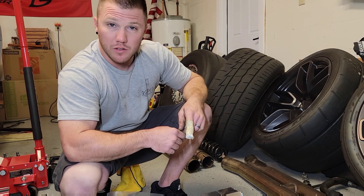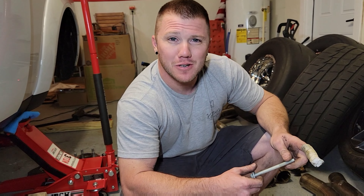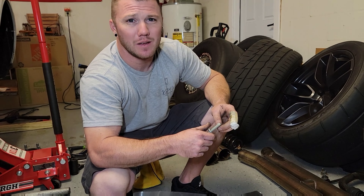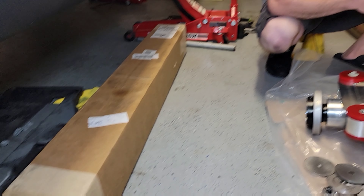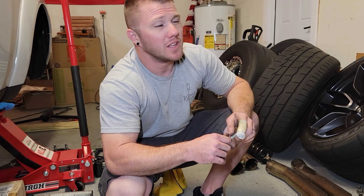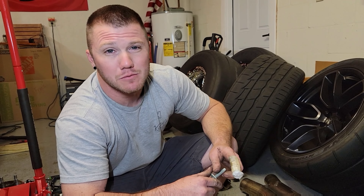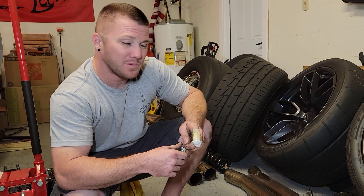We also have a DSS carbon fiber driveshaft — driveshaft number five or six, and it's the third carbon fiber one. It's hard to keep track. At 262, it was not very nice to me.